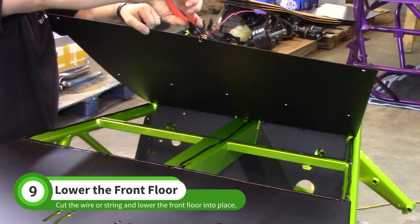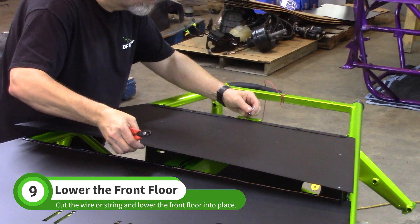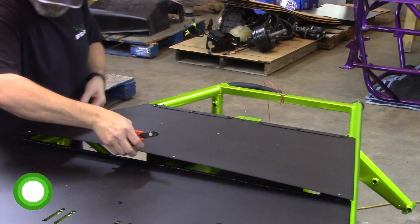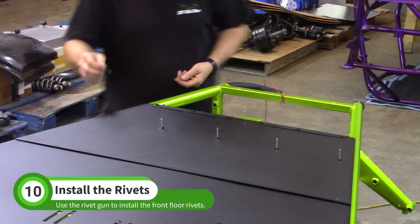Cut the wire and lower the front floor section into place. Use rivets to temporarily align the floor as you lower it, then install the 3/16 rivets with a rivet gun.